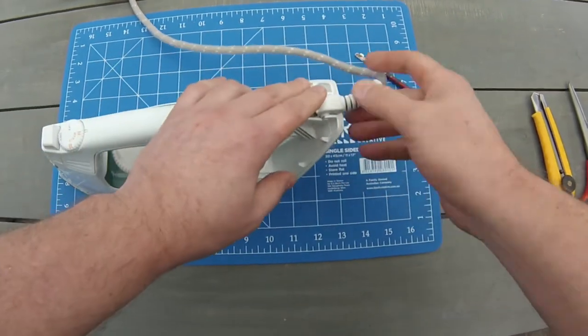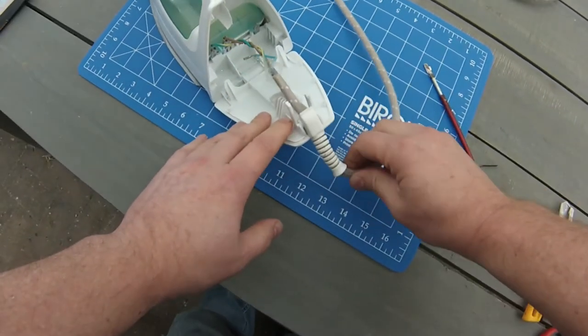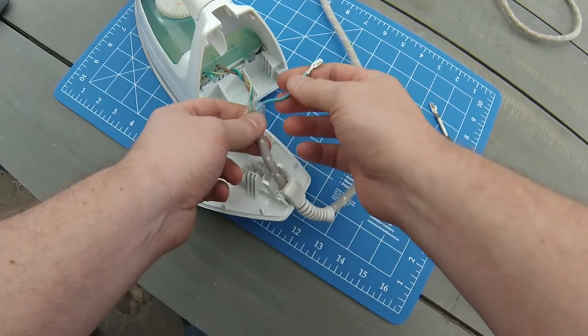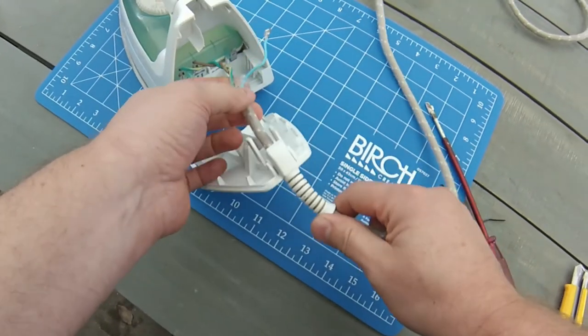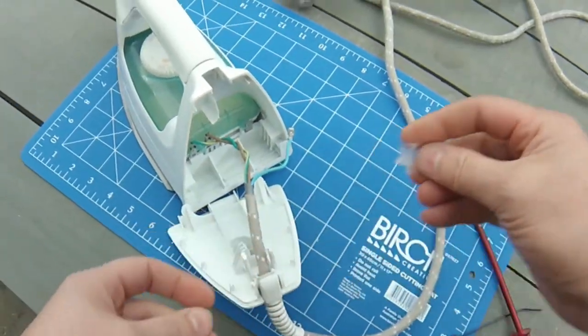You may have a couple of screws in the back that you might need to remove to disconnect the back panel first. And look at that, just as I suspected — broken wire. Looks like it's the neutral wire that's come disconnected. This will be an easy fix. All we need to do is just push it back on, but we need to work out why it's disconnected.